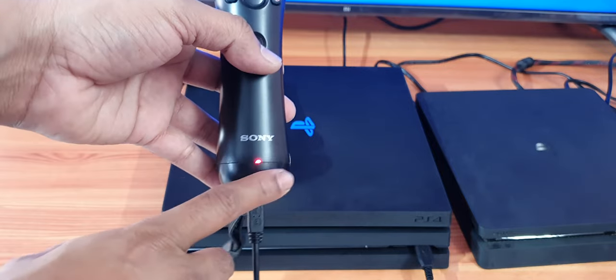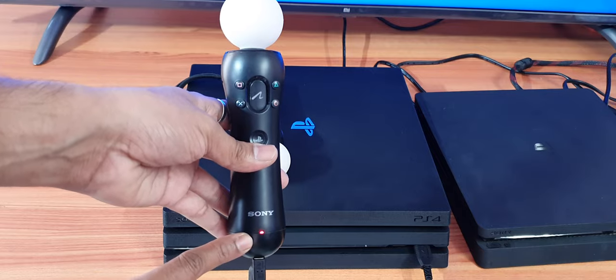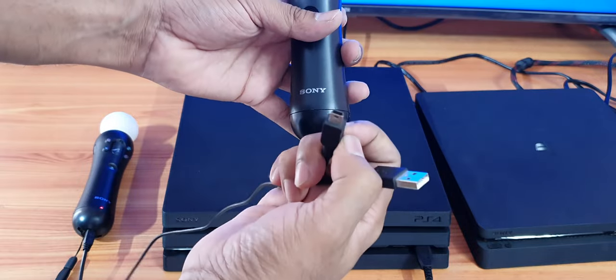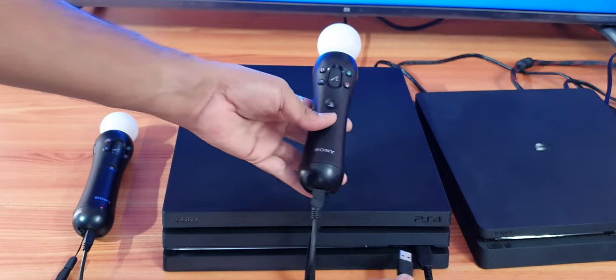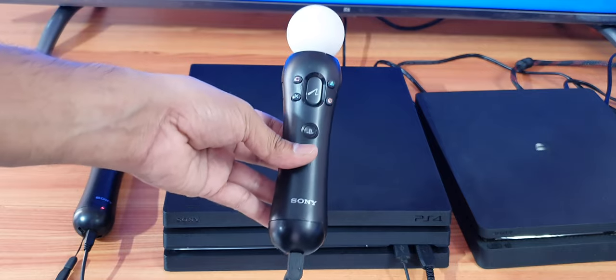So if it is blinking, then it is charging — leave it for 10 hours. Now I'm going to add another one. Same USB Type C, I bought it, so insert it and connect it to the console. That's it — super, now you can charge this.